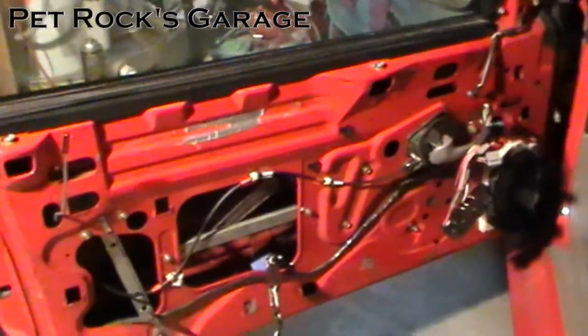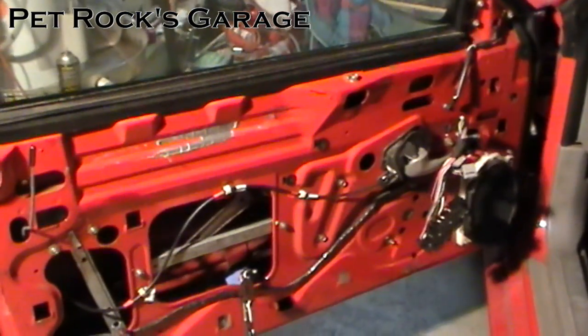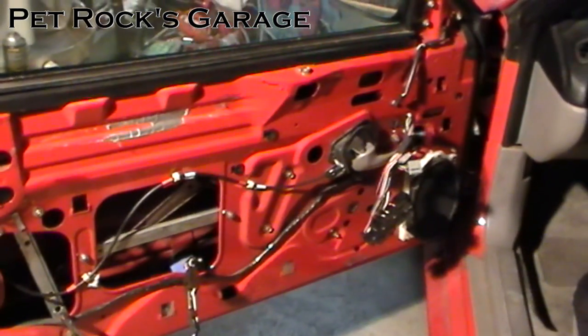I had already done this off camera because I was trying to diagnose what was originally going wrong and I just didn't film it. So this video is going to start with what you do after you've removed the door panel.